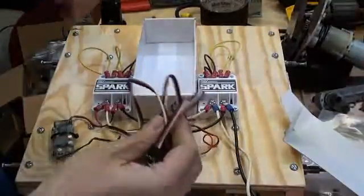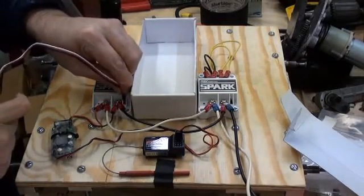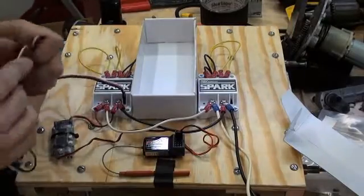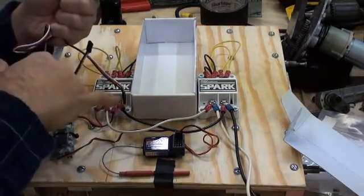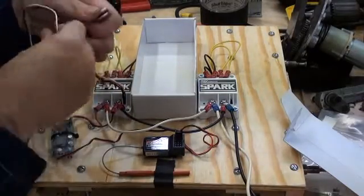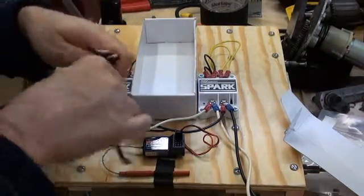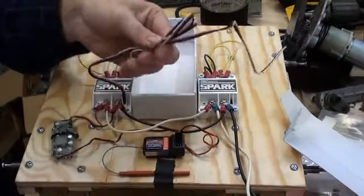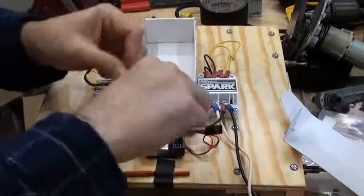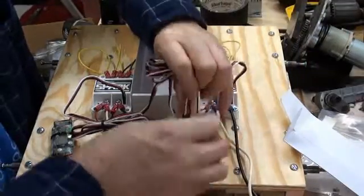Now we'll take the PWM line and start with the left side. This plugs into the Spark — it's a fairly tight fit and probably not going to wiggle free. In combat, I always want some sort of way of retaining that — a piece of hot glue or tape pinched over it. I'll just bundle up all this excess PWM wire and throw a zip tie on that as well. So the left side will go into channel 1, and the right side will plug into channel 2.